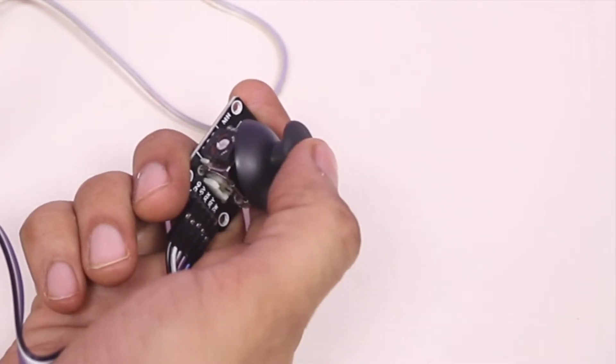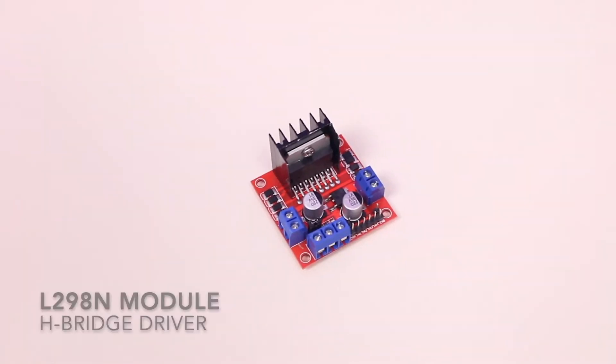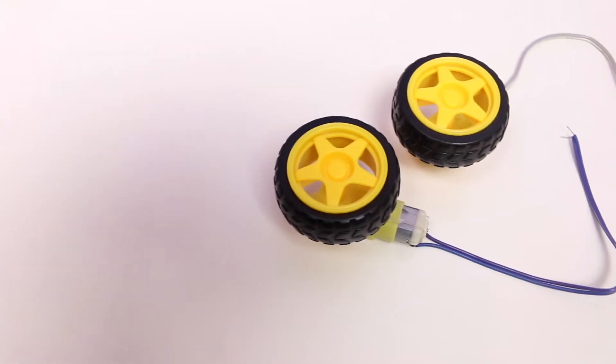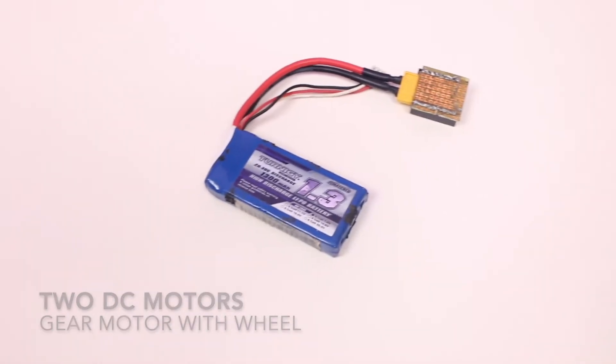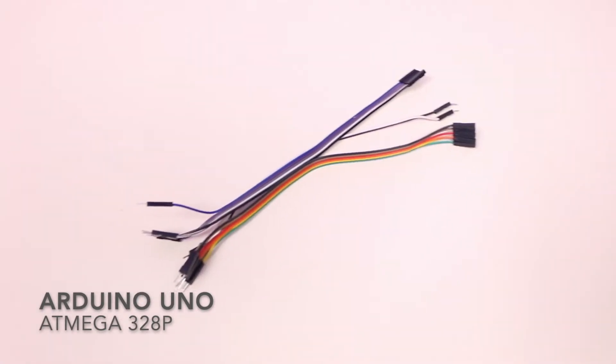To make this project I am going to use a joystick module, motor driver module, two DC motors, one LiPo battery, Arduino Uno, and some jumper wires.